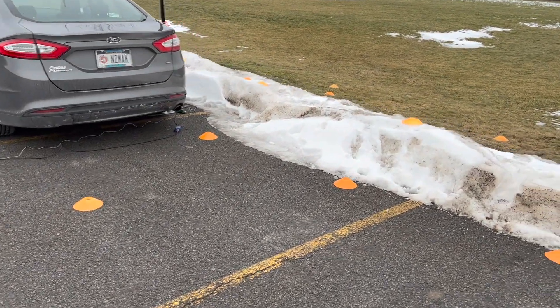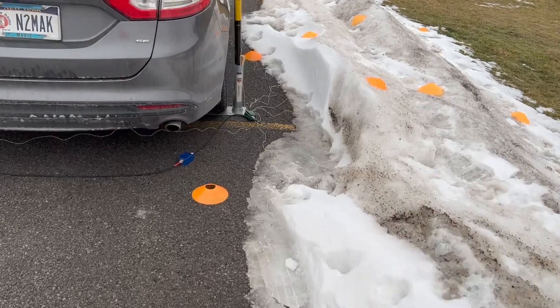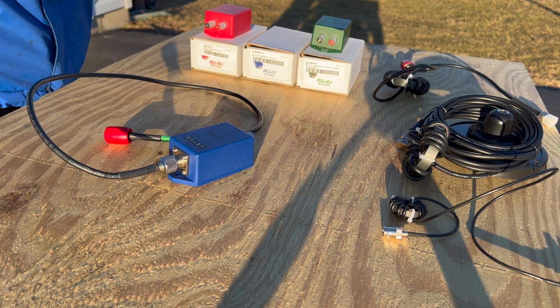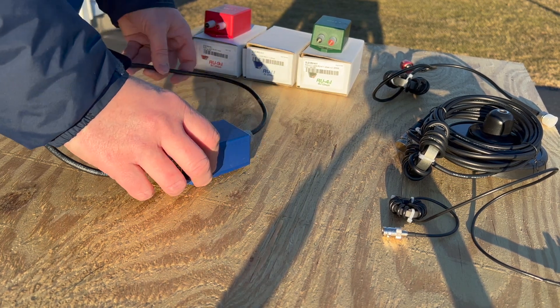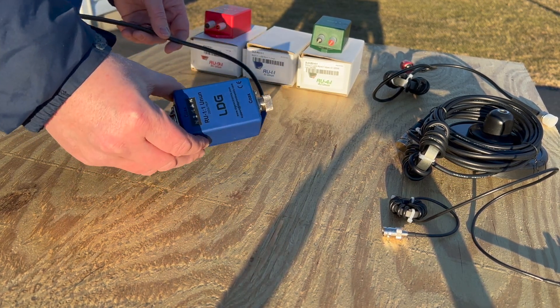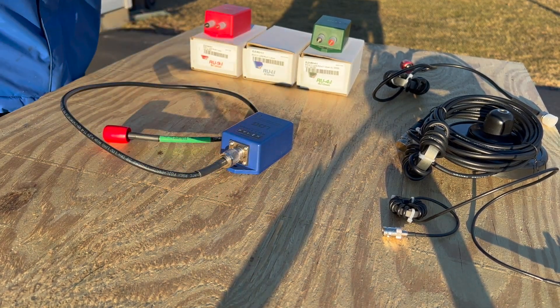We are back at the same spot I parked at last time here at the park, and you can see a very similar setup. I got a lot of questions after the first Rybakov video about this little blue box. This is a LDG 1-to-1 balun for connecting unbalanced feed line, like coax, to an unbalanced antenna, like the Rybakov.